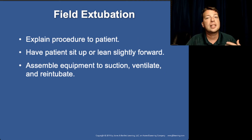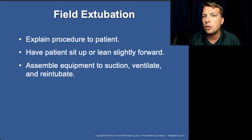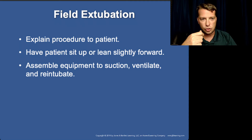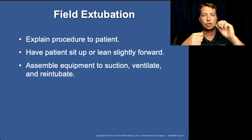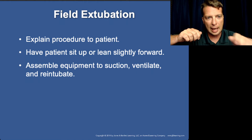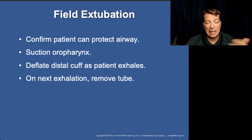If you do extubate, explain the process to the patient — if they can't clearly understand what you're saying, don't extubate; keep them sedated and go to the hospital. Have them sit up and lean forward — if they can't maintain that posture, don't extubate. Get suction ready, get a vomit basin ready, deflate the cuff, put suction in their mouth, and have them exhale as you smoothly withdraw the ET tube. If you can't make all that happen, give them versed, keep them sedated, and go to the hospital.